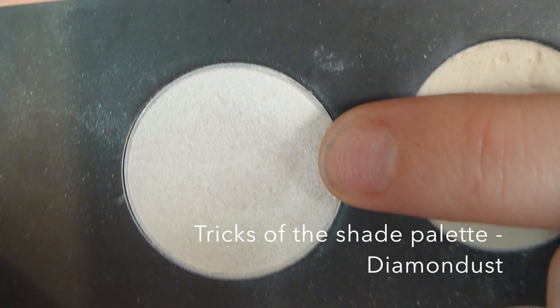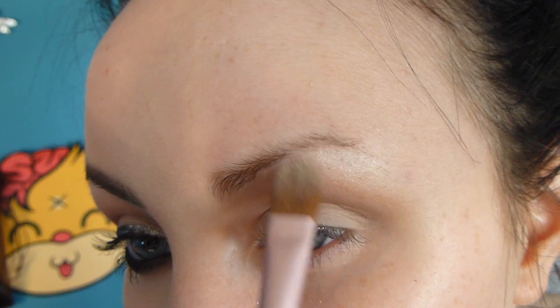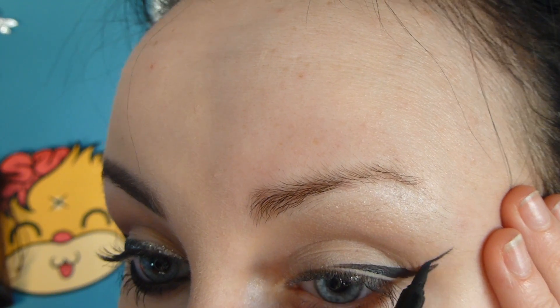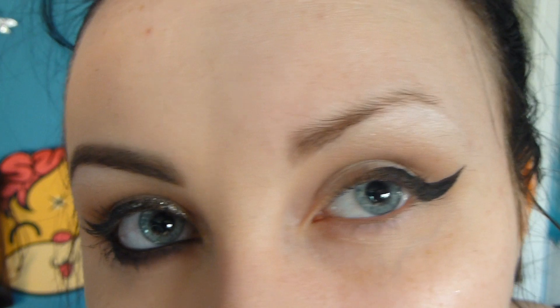To my brow bone I'm applying the colour diamond dust which is going to be a brow bone highlight. Now I'm using my supercut eyeliner to line the outer corner of my eye — I'm basically creating a wing and I'm only bringing it to the centre of my eyelid and stopping it there.